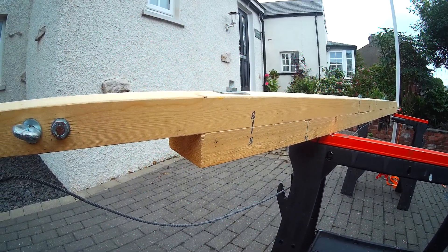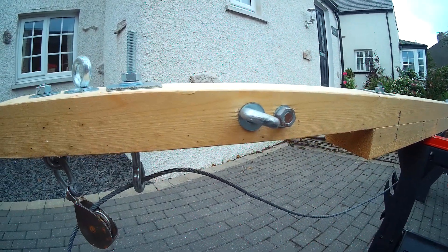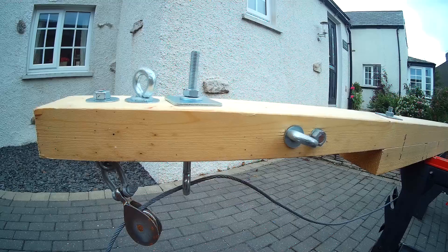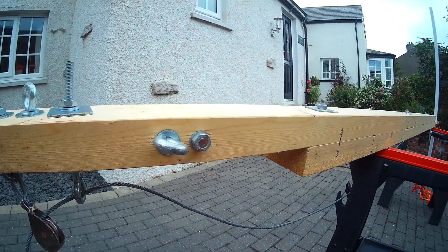Any questions, just contact me and find my YouTube channel — I'll try and answer as best I can. I'm no expert, like I say — this is a bit Heath Robinson, but it worked. Good luck if you have a go.